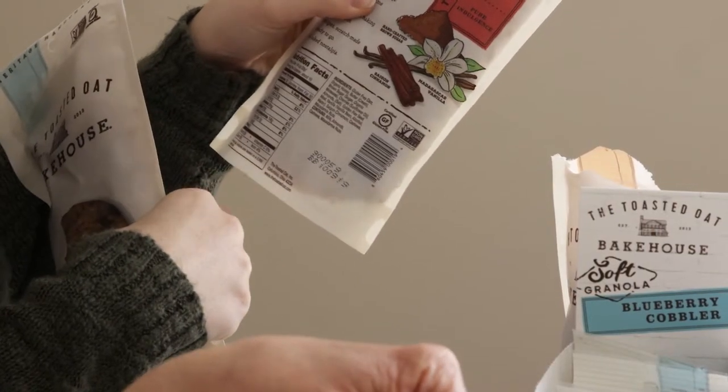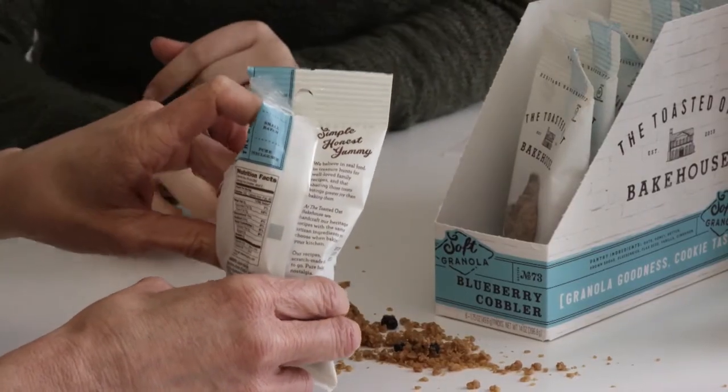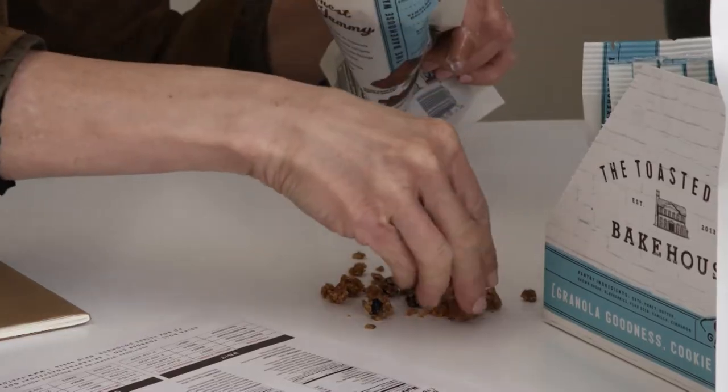Our granola is actually the only soft butter-baked granola in the category. A lot of times you'll see granola that uses different oils as what causes it to get crunchy. We're using butter, which if you think of your grandma's oatmeal cookies, that's really the taste profile of our product. So it tastes more like a deconstructed oatmeal cookie.